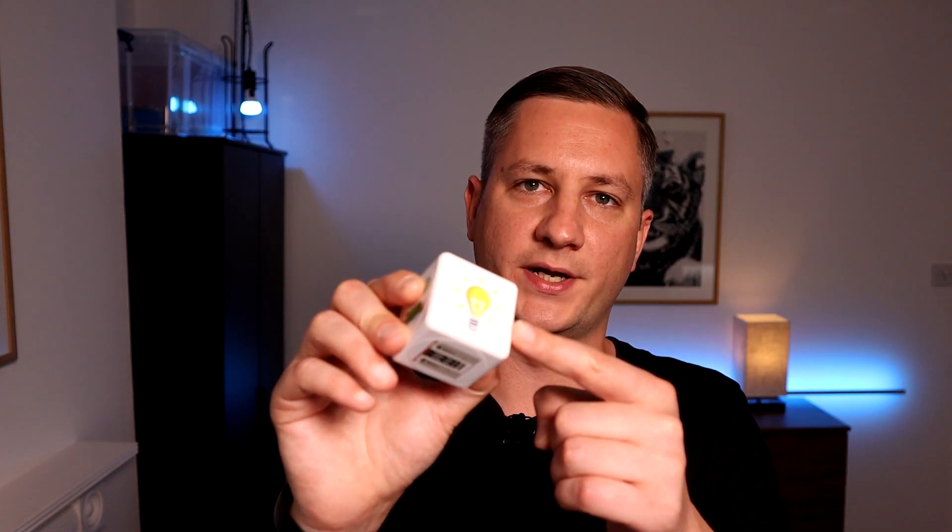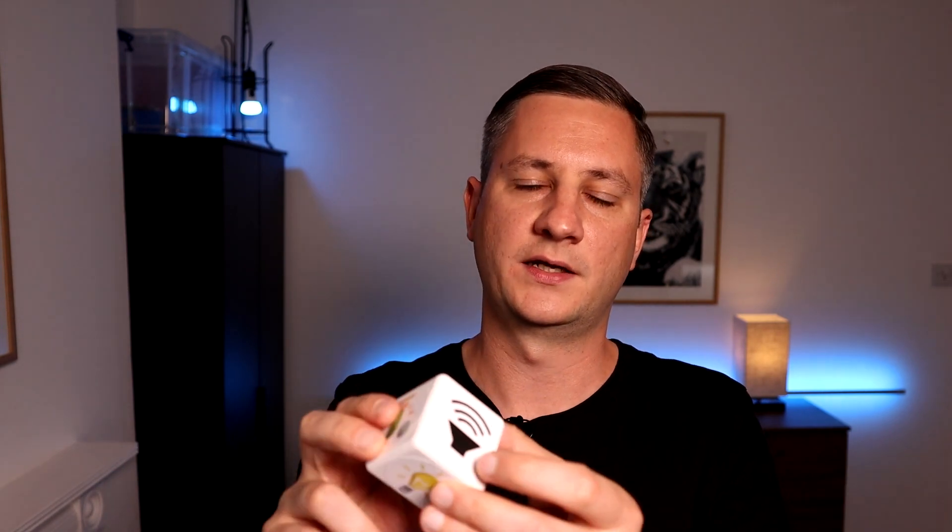For example, with the Magic Cube if you use ZHA it will only detect whether you're rotating it left and right regardless of what side is pointing upwards. With Zigbee2MQTT I can set different types of automations for different sides when twisting it left and right. So for example, if the light bulb side is pointing upwards and I twist it left and right I can have it turn the lights up and down. If the speaker icon is showing upwards, I can twist left and right to increase and decrease the volume on the device in that room. I'm sure ZHA blueprints and functionality will improve over time.